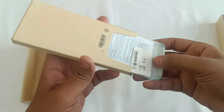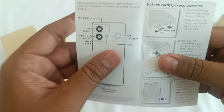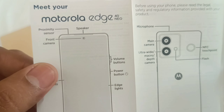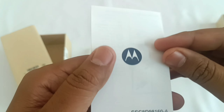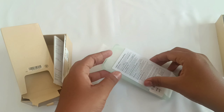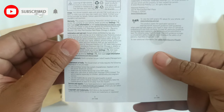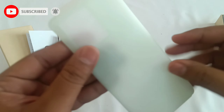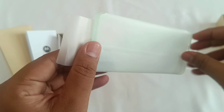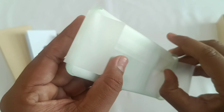The first thing I noticed is a case — it's a climate-friendly protective case which comes along with a pretty informative guide that helps you know your phone in more detail. It covers every legal and safety parameter, and this is how the case looks.